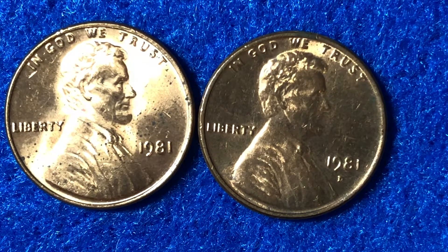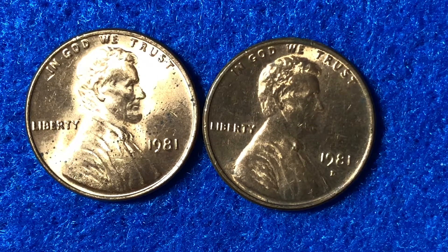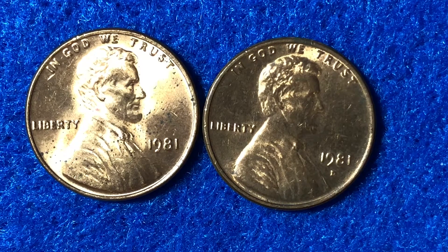Alright, let's quickly recap. Thank you everyone for watching. What we talked about in today's video is the 1981 Lincoln cent — the last full year that the coin was 95% copper, 5% zinc. The mintages were in the 7 billion and 5 billion range, and you want to keep your eye out for that 1981 S proof coin. Thank you very much everyone, and best of luck coin collecting out there. Take care.